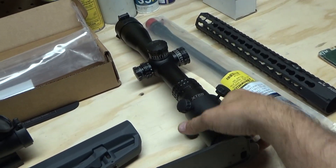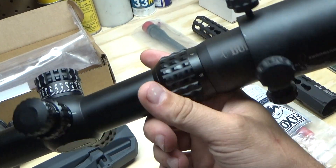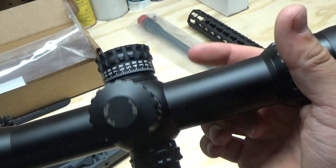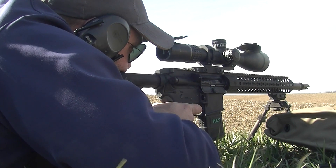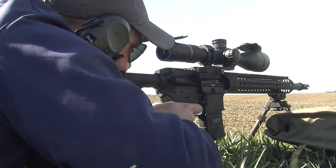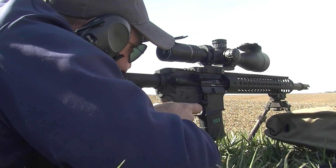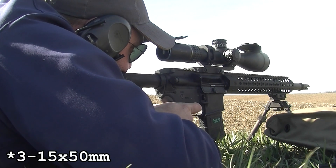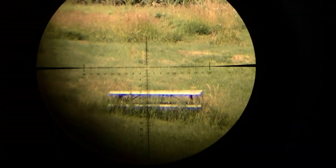I also have a Burris XTR2, 2-10x — I believe it's a 42mm objective. I've done some playing with the XTR2s on that build we did recently with the Christensen Arms 16-inch carbon fiber wrapped barrel. I liked the 5-15 so much that I grabbed this 2-10 as well. I've got the phone scope hooked up to it now and was getting some first-person video earlier.